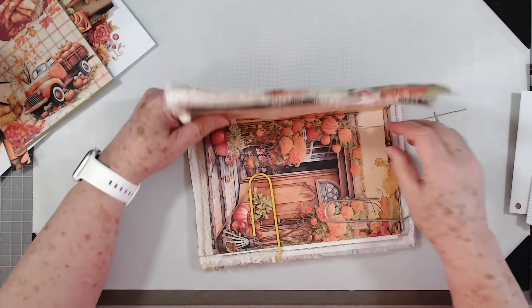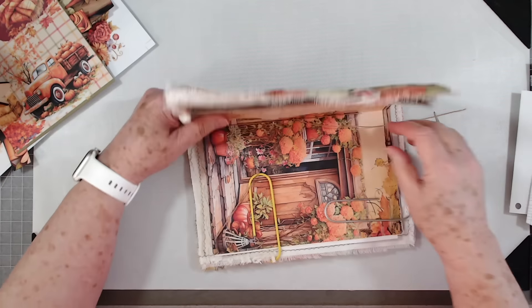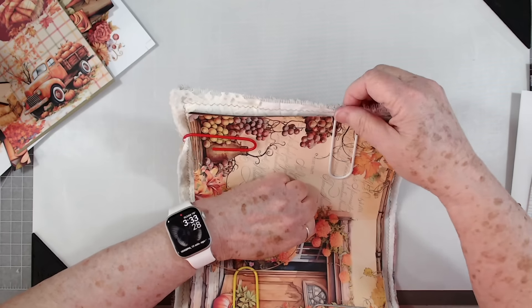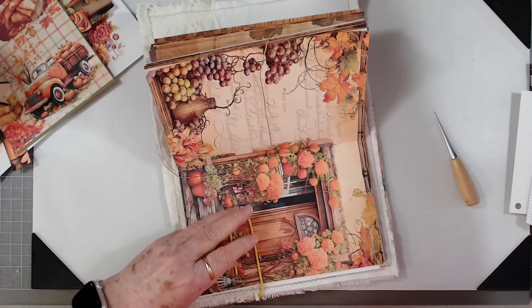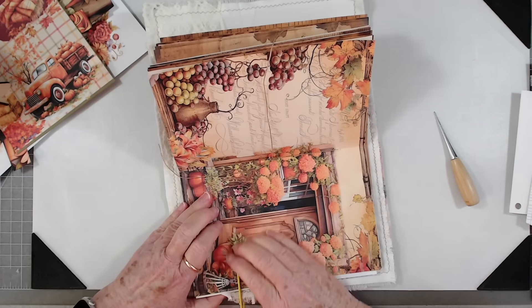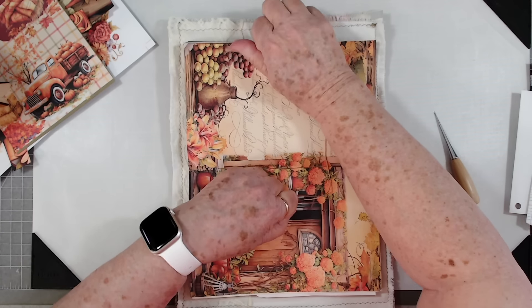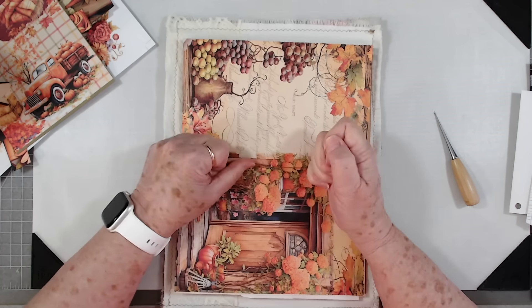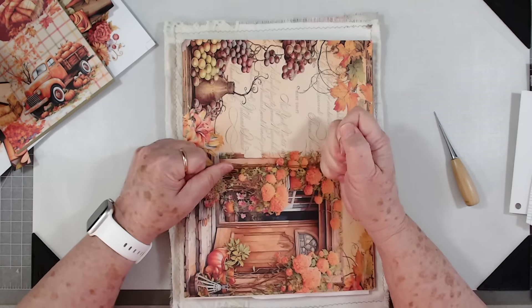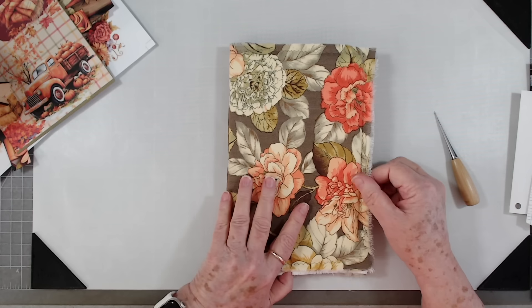I've just made sure that my thread is on either side of the thread that goes down the middle. I tighten it up and then look at the outside to see if that looks okay. I think it does. I remove the clips. When I'm tightening up I like to lay it in my journal how I think I want it to look. I can still manipulate it a little bit, but if I wait too long or tie it, that's all over with. Once I get it where I want it, I double tie it real tight, and it's there. There is our journal.